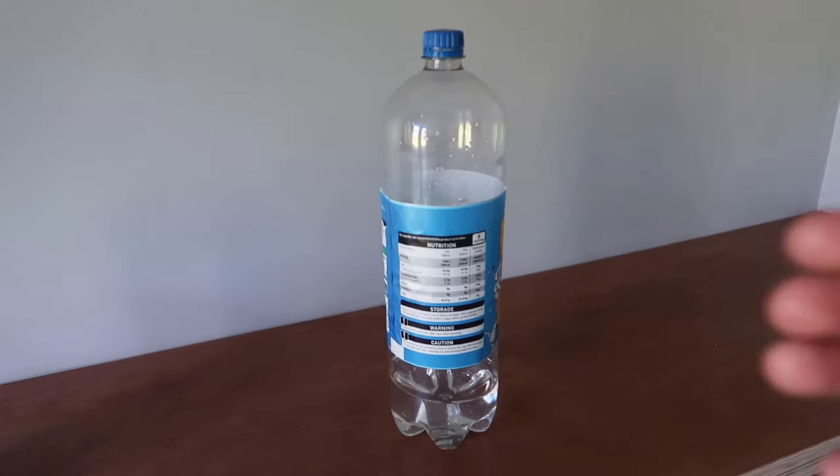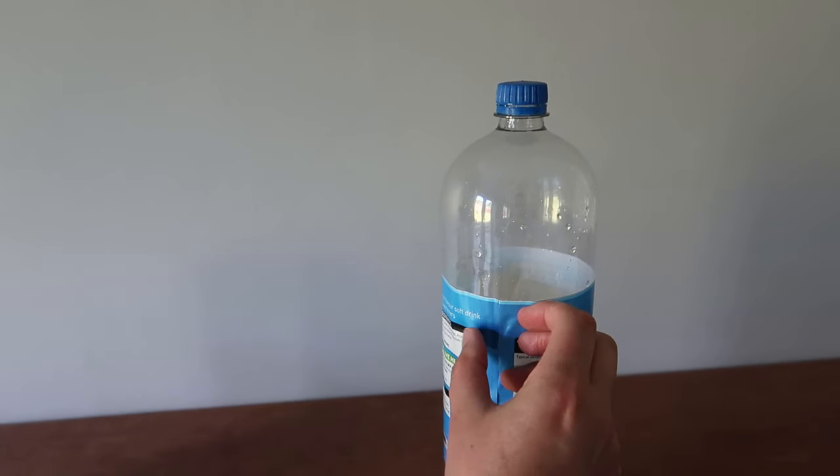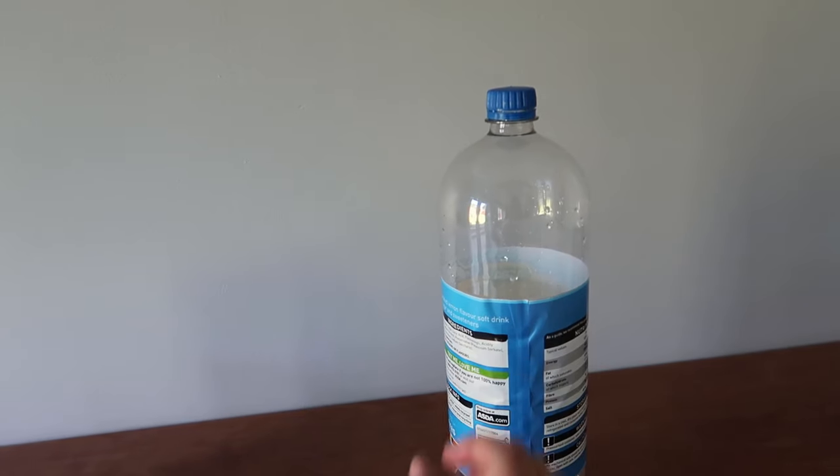I was gonna try this challenge, but I thought with maths and science we'd try and figure out how to give ourselves the best chance of doing the bottle cap challenge. First of all, we need a bottle — tada! I'm gonna pull this label off because we don't want any product placement. I need two hands because I'd hate for you guys to see I'm using a brand of lemonade.